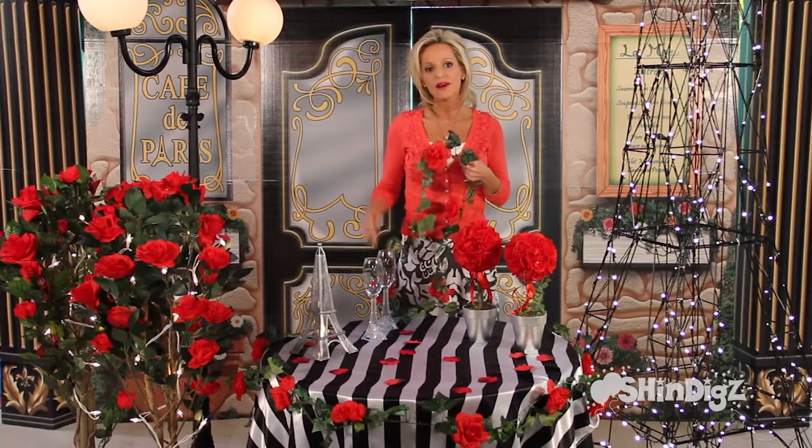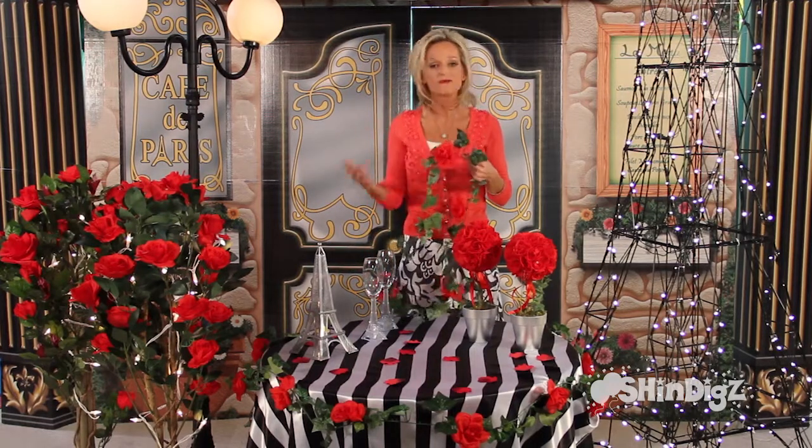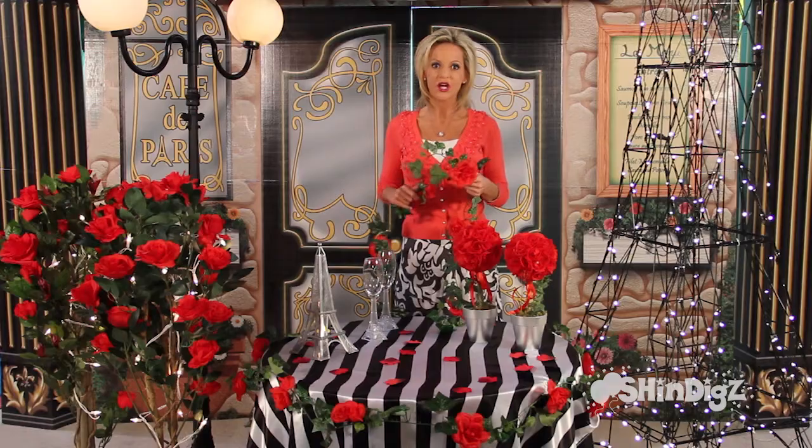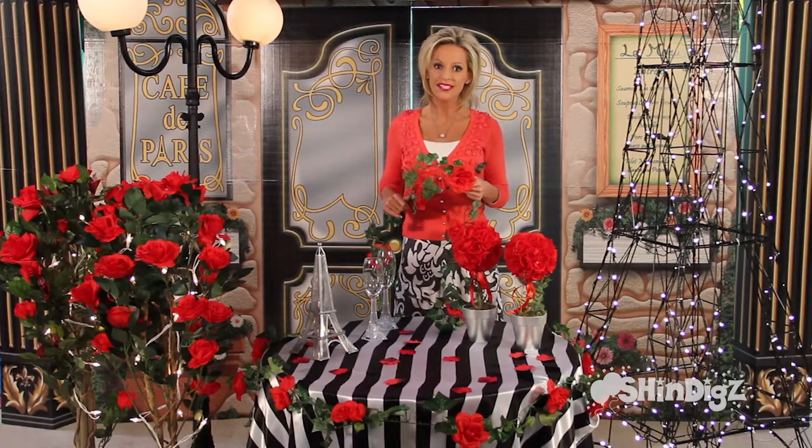The nice part too, you can pull it out year after year and for every occasion. Affordable and easy, your Ivy Wire Garland with Roses from Shindigs.